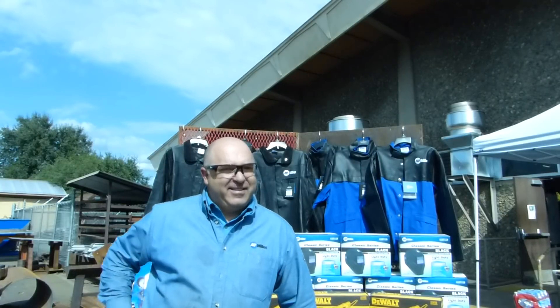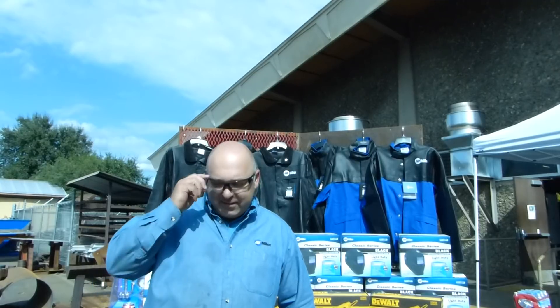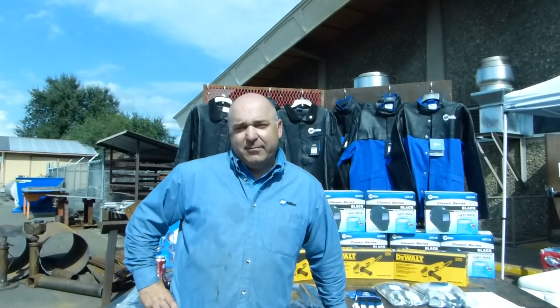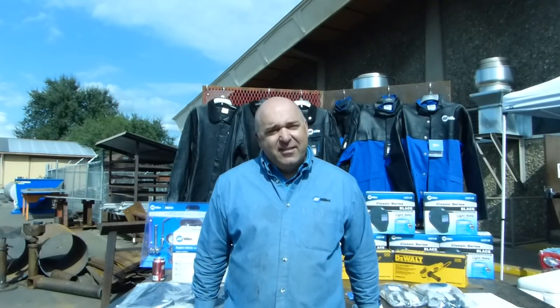I'm with Sylvia Medina from Miller. Miller's one of the sponsors of the 11th Annual Shasta College Weld Academy. Sylvia, we talked a little bit yesterday about some of the technology that Miller is coming out with. I hear you've got a new multi-process machine coming out?